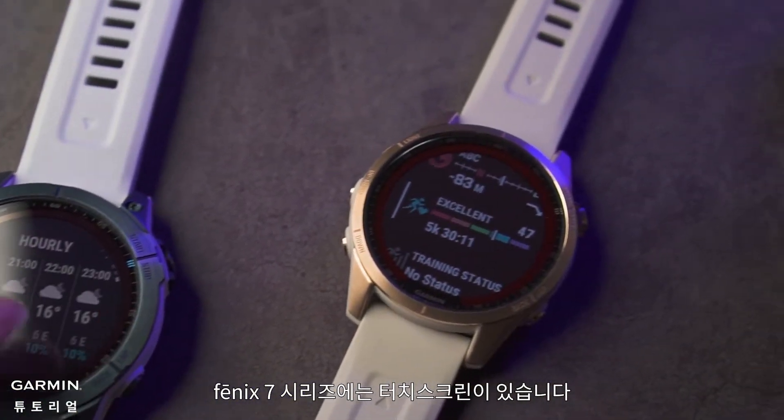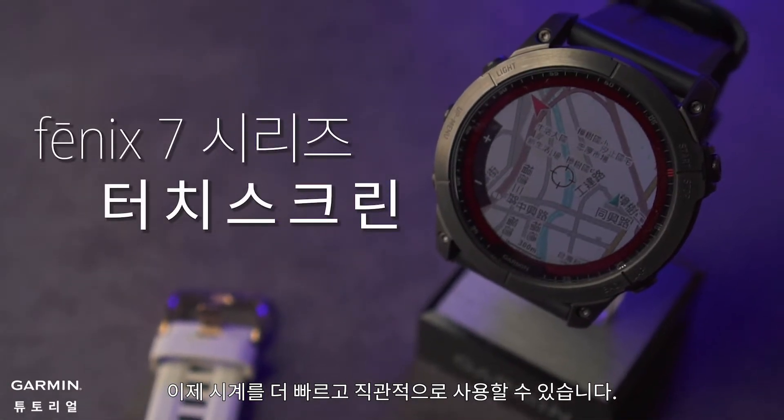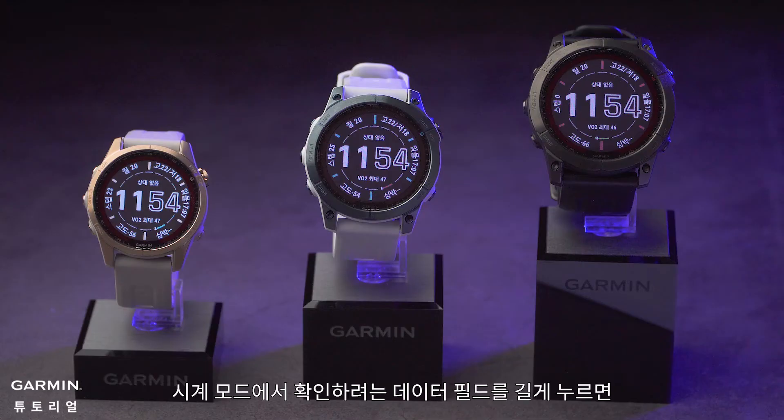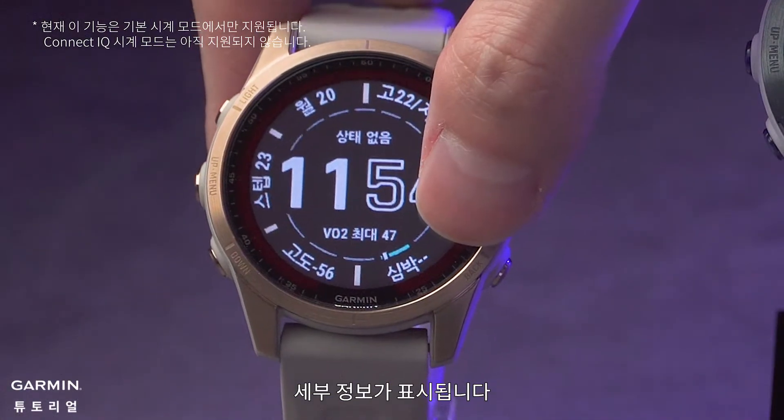The Phoenix 7 series features the touch screen. The watch is now faster and more intuitive to use. On the watch face, press and hold the data field you want to check and you will see its details.